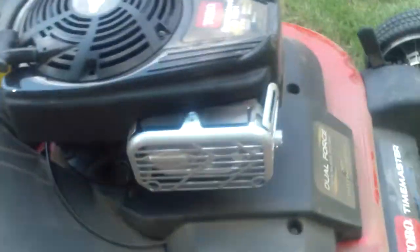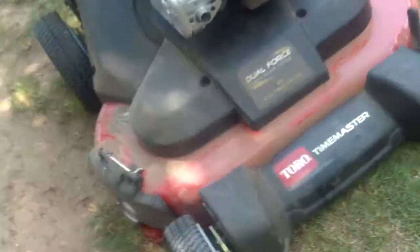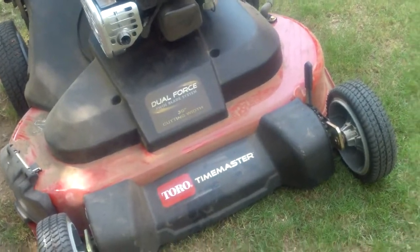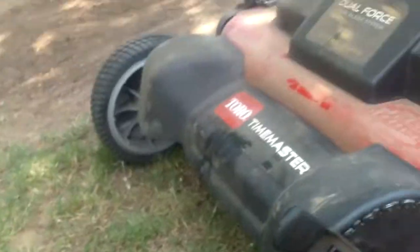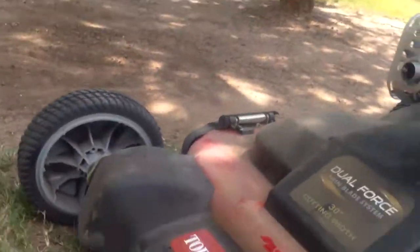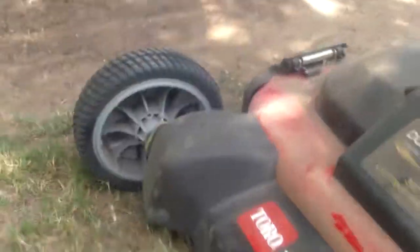If this one doesn't start, Toro will send me a brand new mower. But it's really easy to adjust the height. There's the highest setting. I like to have it on F. I tried it on G but then it just pulls the grass up. So I do it on F — it just works best.